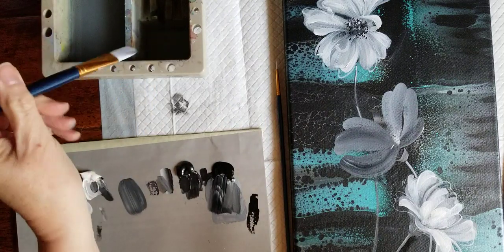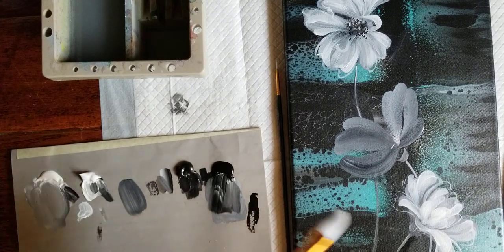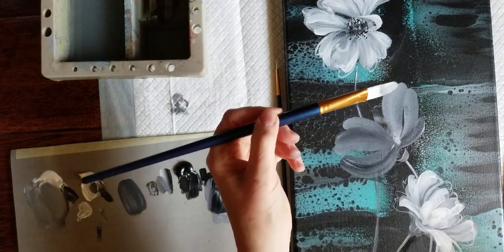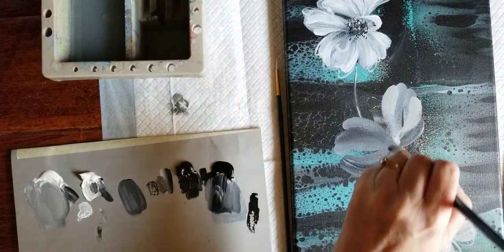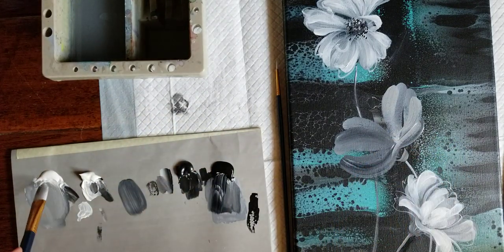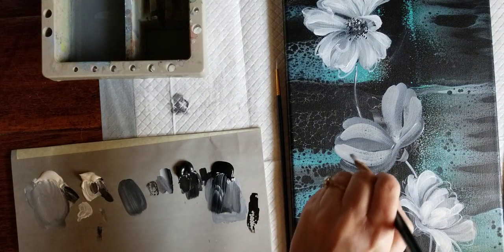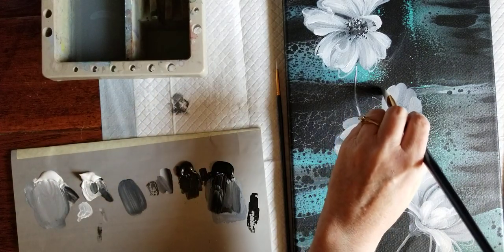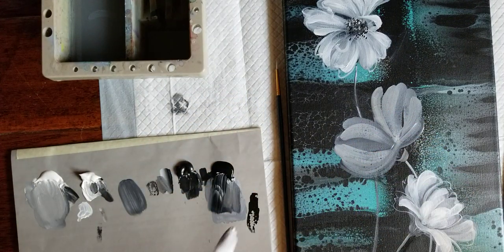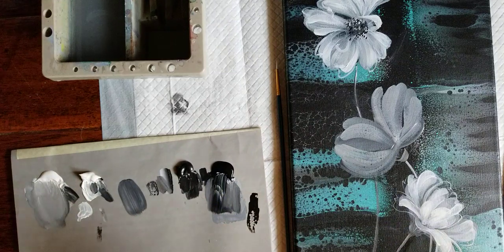Clean brush. I'm going to come with more white — still a little bit of gray, but lighter — and go right over those strokes, holding the brush far back. Just kind of overlap. I covered up part of the pour that I meant to preserve, but that's okay. The photo reference is just a starting point. I'm certainly not trying to be realistic here, but it just helps you with petal direction and ideas of shapes.